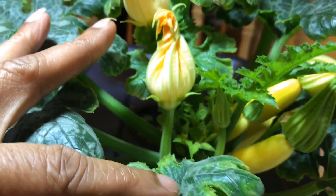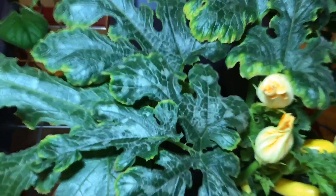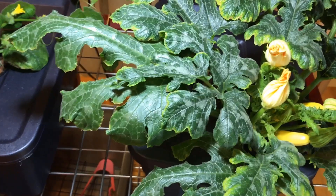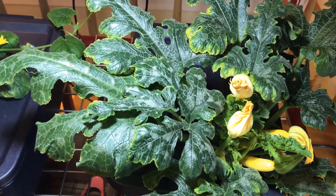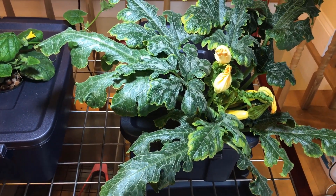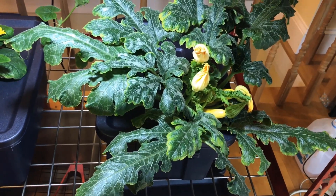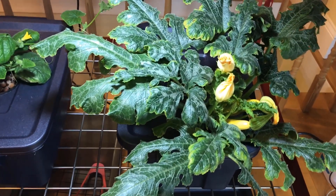I think I'm going to have quite good production on this zucchini. I did have to replenish the nutrients — I took a peek and basically the zucchini needed some new nutrients.